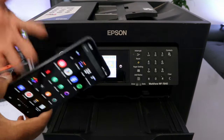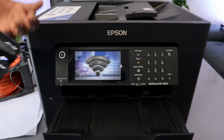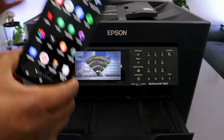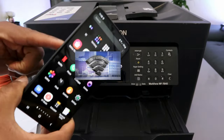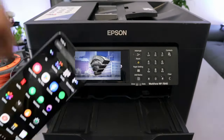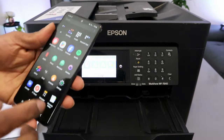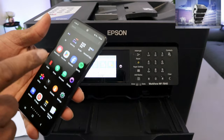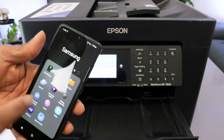I also received a question — someone asked how to print a document or photo from a mobile phone to this printer. To print, make sure the mobile phone and printer are connected to the same Wi-Fi network. Go to your files wherever you saved your documents — go to My Files.